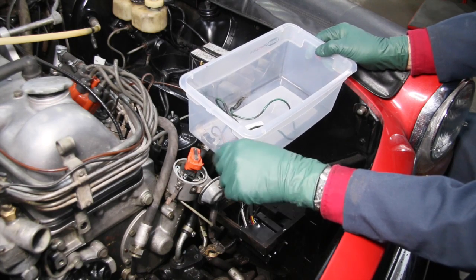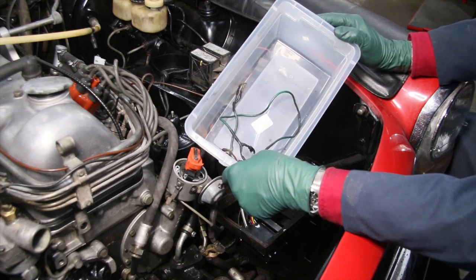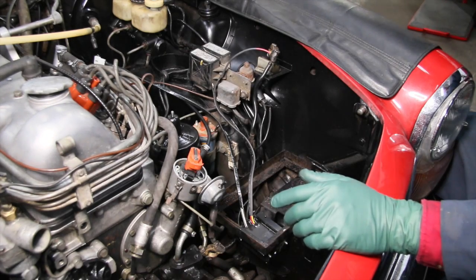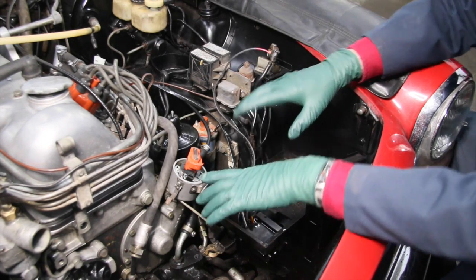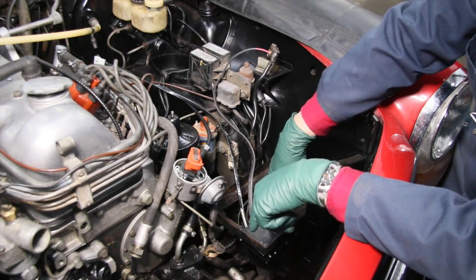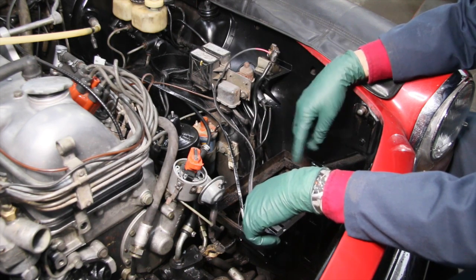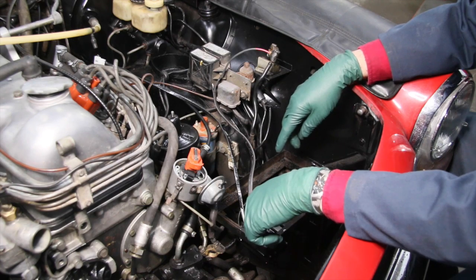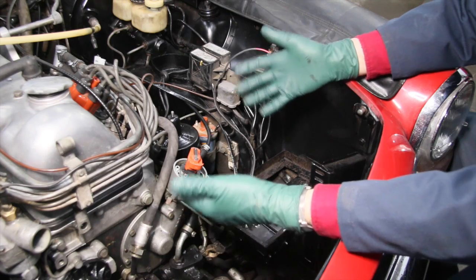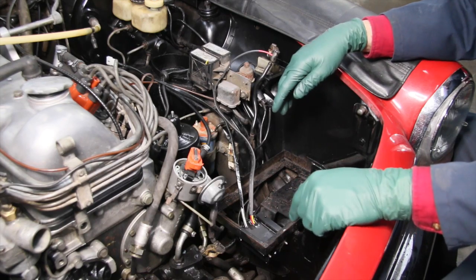I'm going to put these parts in a little bag and save them, so if at some later date either myself or the next owner of this car wants to return it to the original transistorized ignition, they can. Not only does this system use points, but it uses Mercedes' early attempt at a kind of hybrid electronic ignition called a transistorized ignition system, and when it gets old you can have all kinds of problems with it. So when you install the Crane, you literally bypass all that original stuff.